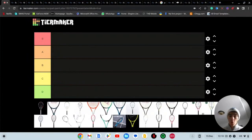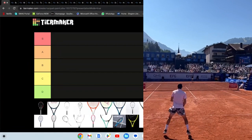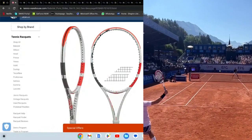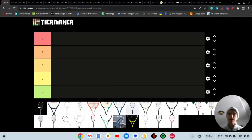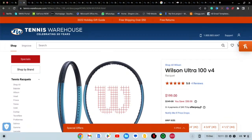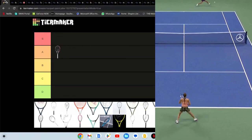Without further ado, let's jump into it. First on the list we have the Babolat Pure Strike, which feels like it has never been updated in forever. It's a solid paint job, nothing super special though — a lot of white going on. I'd say a safe spot for this one is A tier, so we'll throw it in A tier.